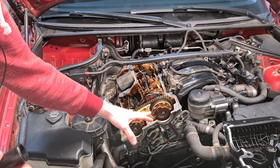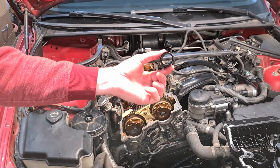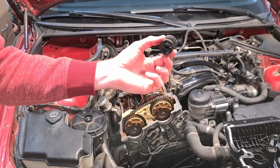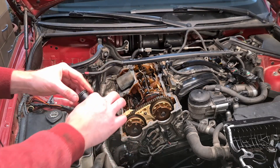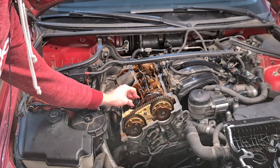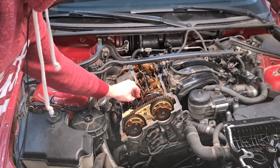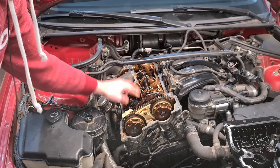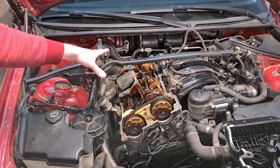I've cleaned all the surfaces so they are free of oil. Don't forget to insert these spark plug cylinders back into their position. Make sure that they lay flat on the cylinder head so that everything is nice and tight. Don't forget the other one — we have two of them that we have to put back.